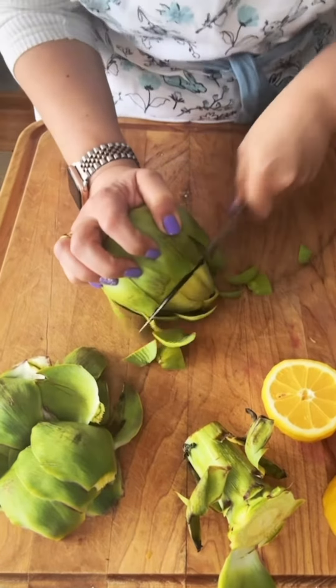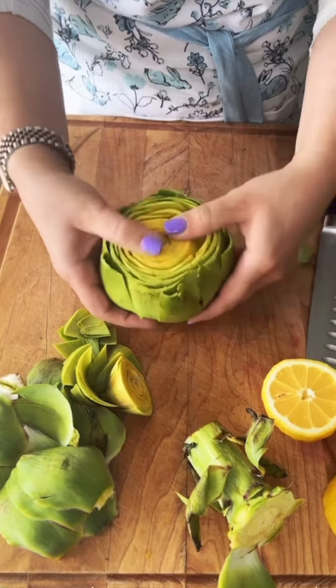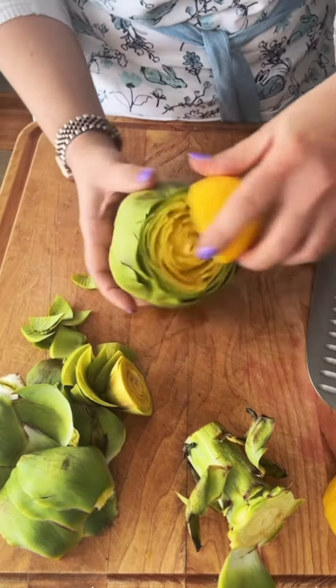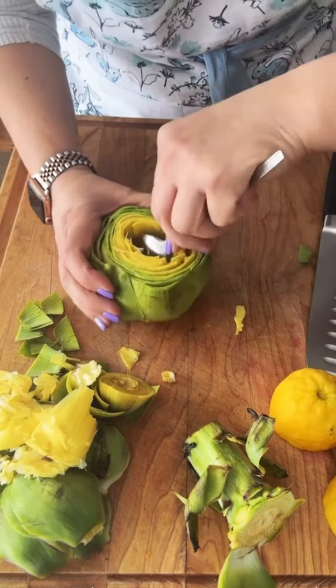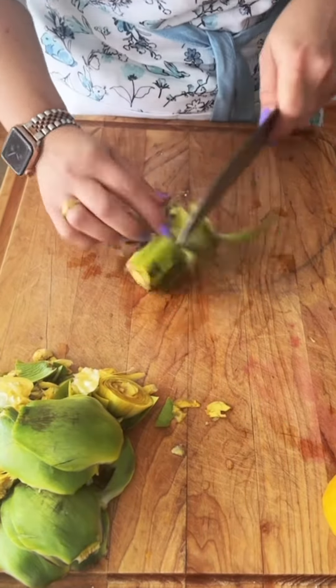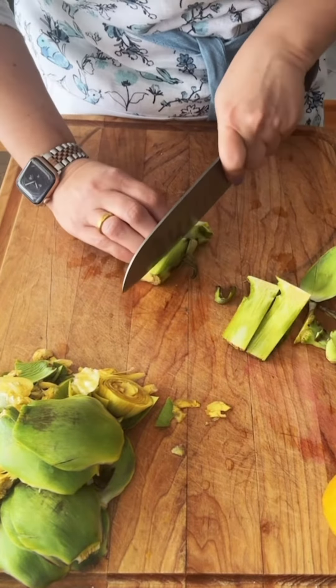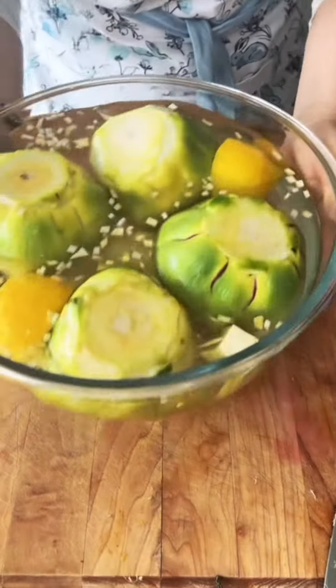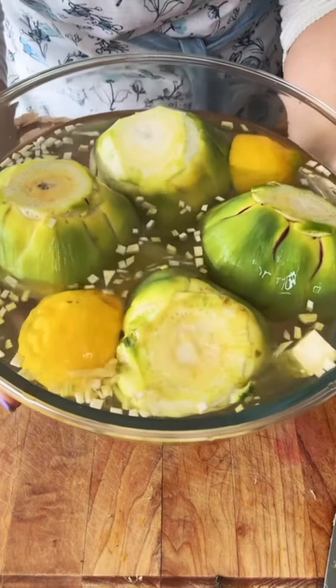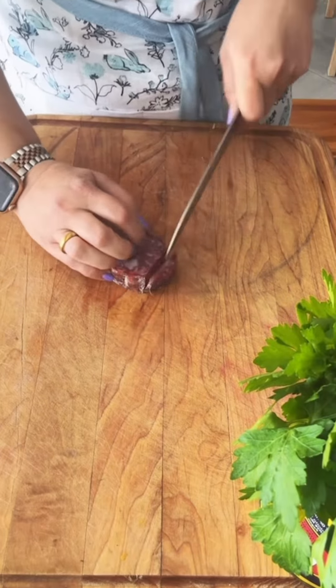Then you want to chop off most of those pointy tips at the top and spread it open. I'm reserving the stem for the stuffing. Rub that with lemon, and now I'm going to, with a spoon, slowly and painstakingly take out the choke, or most of it anyway. Now I'm going to remove most of the hard outer skin of the stem and put it all in a bowl of cold water with lemons. This will stop it from oxidizing or turning black.